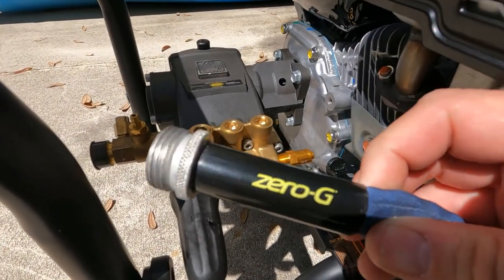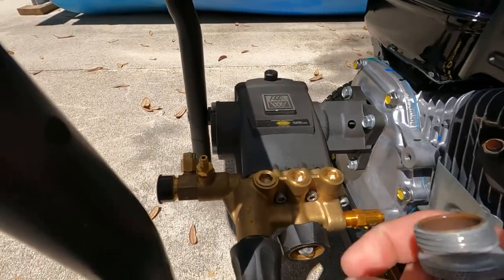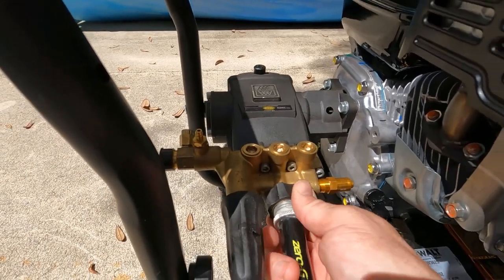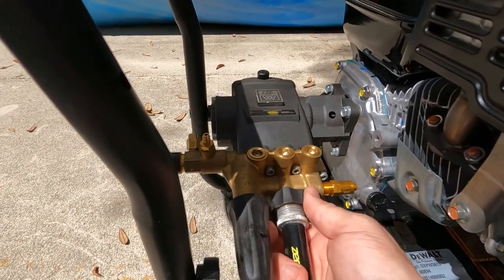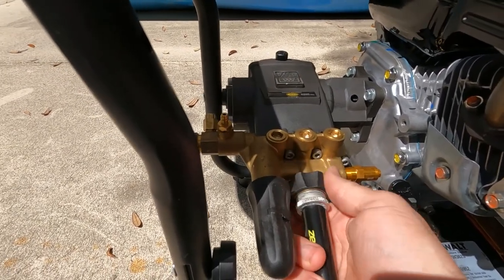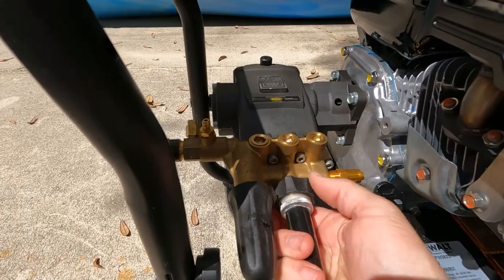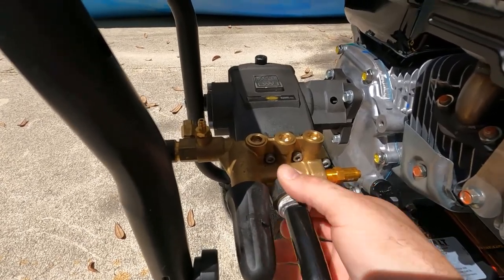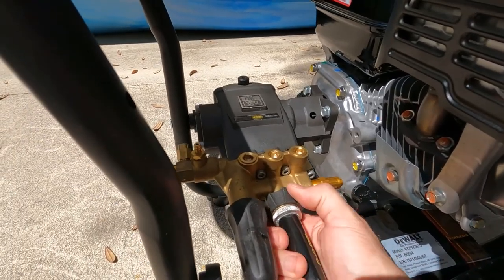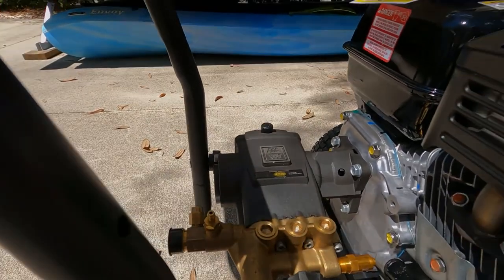We got our Zero G hose hooked up to the spigot. On this side of the pump is where you hook in your garden hose, and over here is where you hook up the hose that goes to your wand. We're going to get this hooked up and turn on the water. A couple things you've got to do to start: turn on the fuel, turn the choke to a third, and turn on the engine switch. I was able to get that hooked up one-handed. Now I'll hook the other one up and then we'll give this thing a start.